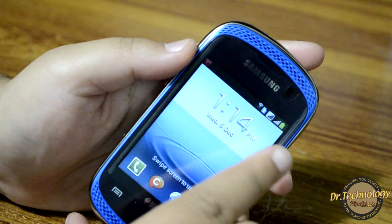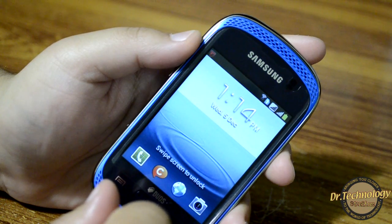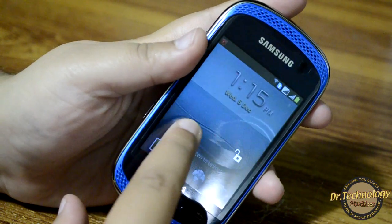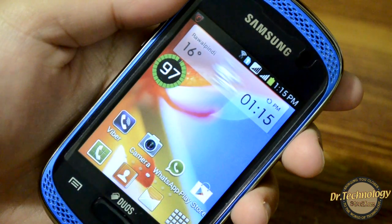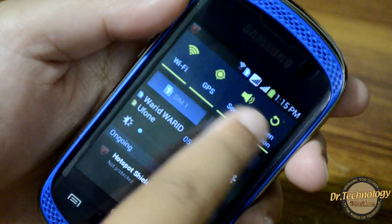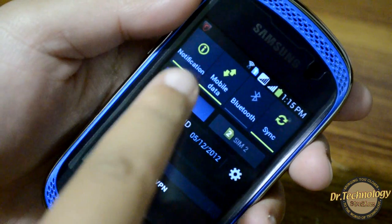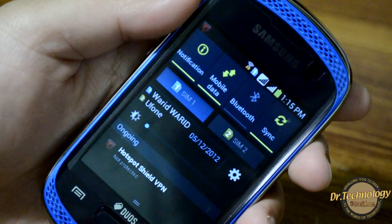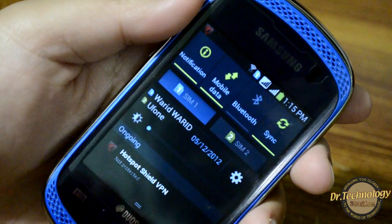This is the lock screen of the device — you can pull down the drop-down menu right from the lock screen with some quick launches. The drop-down menu has Wi-Fi, GPS, sound, screen rotation, notifications, mobile data, Bluetooth, and sync. We also have two SIMs shown — I have set SIM 1 as primary, but you can also set SIM 2 as primary. There is a brightness toggle which is very convenient.